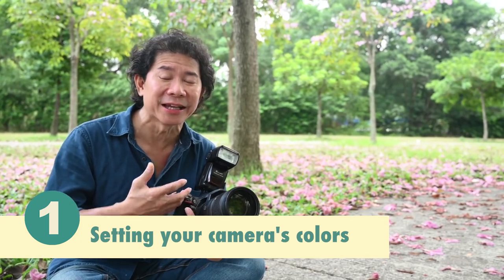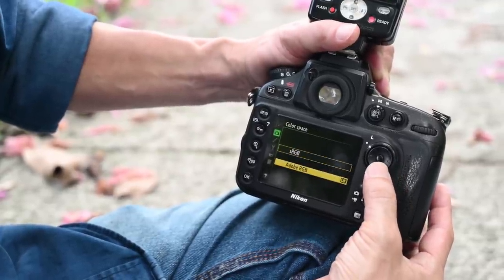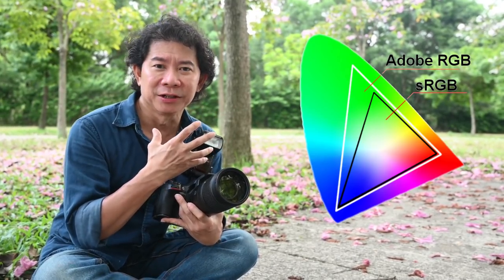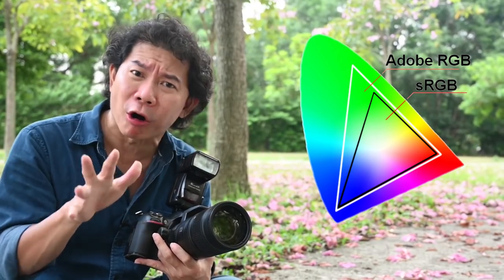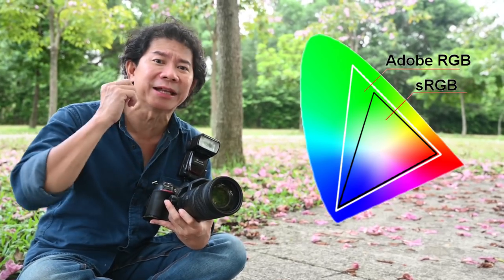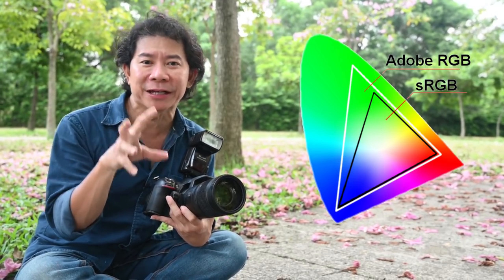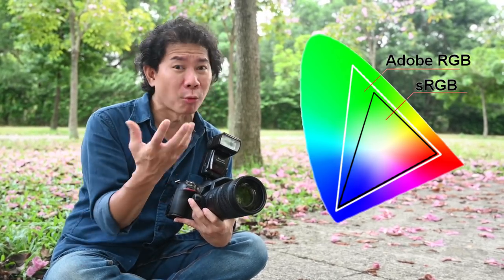Setting up your camera: the first thing I strongly suggest you change is your camera's color space. Most modern cameras offer at least two color spaces — sRGB and Adobe RGB. sRGB is more common and supported by most devices, but it's a smaller color space compared to Adobe RGB. Since Adobe RGB captures more green, and the Tacoma comes in pink with blue skies and green leaves, I'm changing to Adobe RGB to get more color to play with.